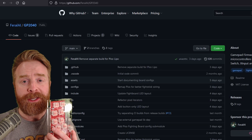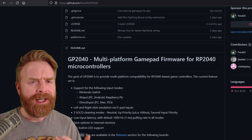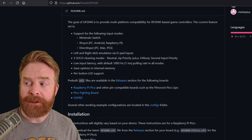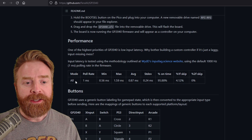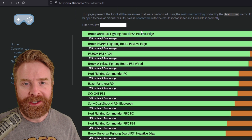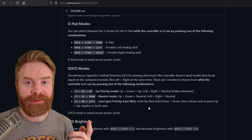One of the benefits of the OSFRD is that the software is open source. I'll leave a link in the description below and recommend checking it out. If you pick up an OSFRD, the software is constantly improving — things are changing and new features are being added. You can see what systems this is compatible with, and it also has SOCD cleaning. The performance on this is incredible — it's arguably one of the fastest fight sticks you can get on the market. Just like the Versus Fighter, this also has button combinations to change up different modes. You can change the D-pad mode and SOCD modes on the fly.